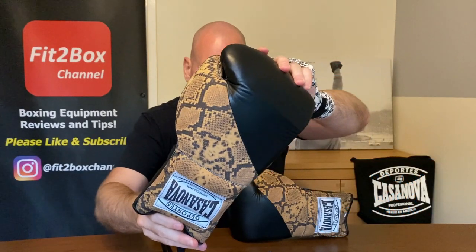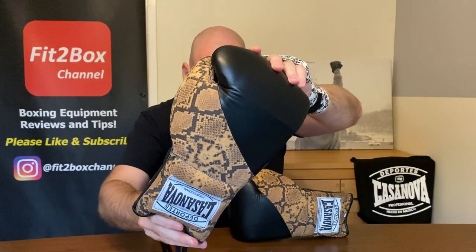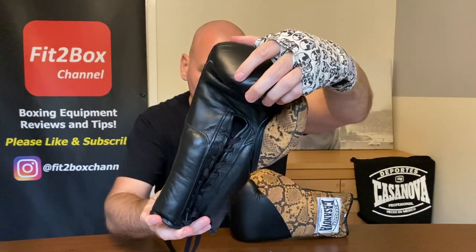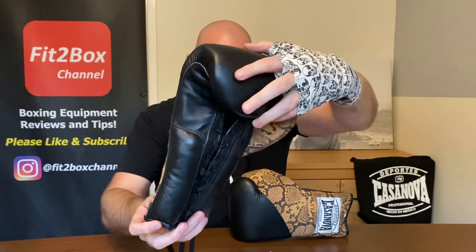These gloves are 200 English pounds — that's 275 US dollars plus shipping. These will go into the Fit2Box heavyweight lace division, just tipping into that, and I will score them at the end. But let's have a closer look at them.